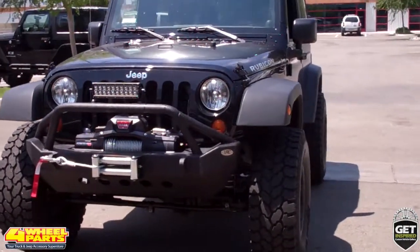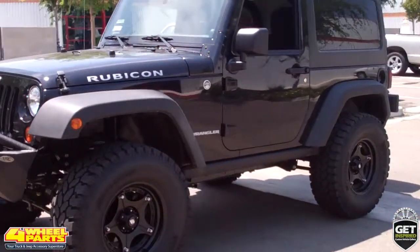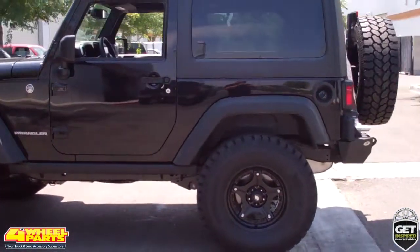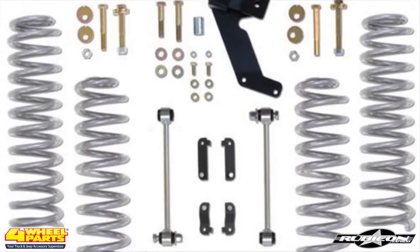Today I'd like to show you this 2013 Jeep JK Rubicon. Four Wheel Parts of Bakersfield, California transformed this stock Jeep into a capable off-roader slash rock crawler. The suspension on this JK was lifted three and a half inches with